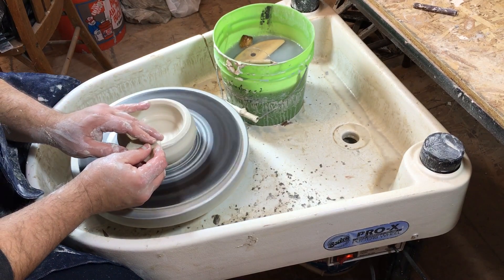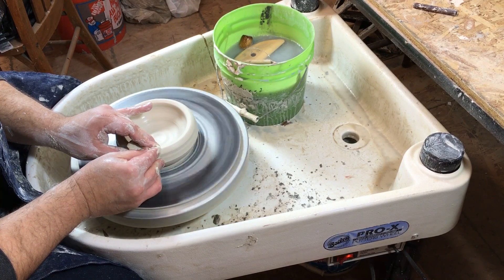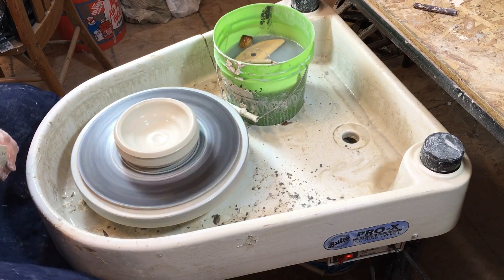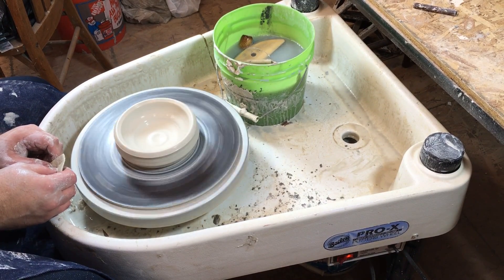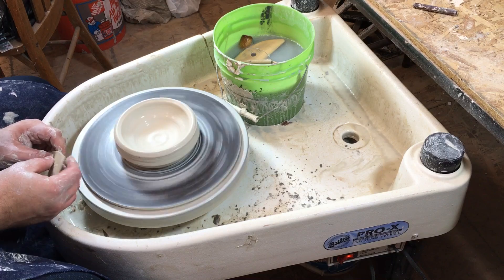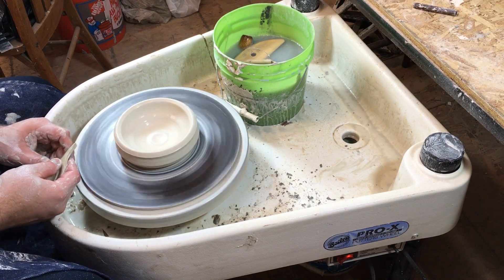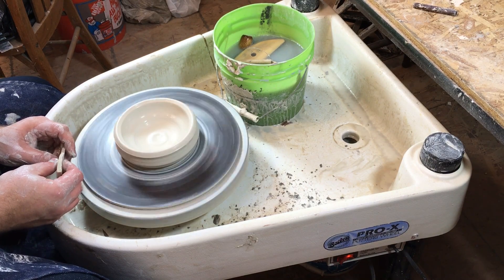Take your sponge and put it over the lip of your opening and compress that a little bit. You can slow your wheel down quite a bit now. The faster your wheel is going the easier it is to cone and compress; the slower it goes, to a certain extent, the more control you have over the clay. But if it goes too slow you can't get the clay to move very evenly, so you need to have some speed.